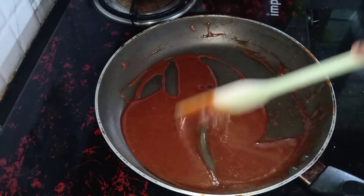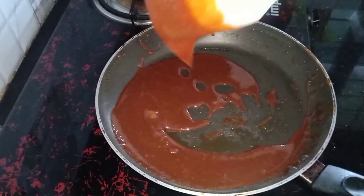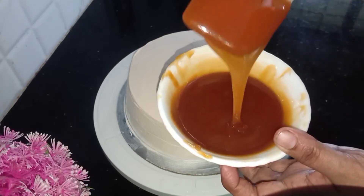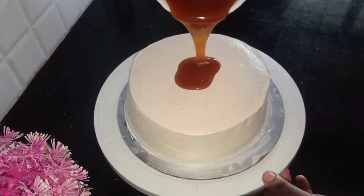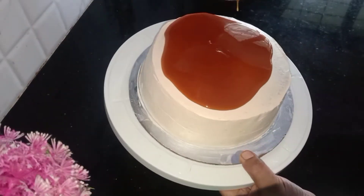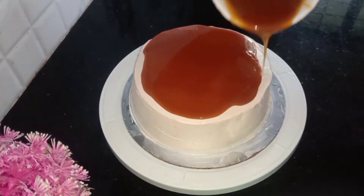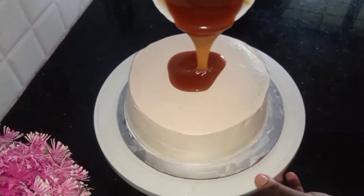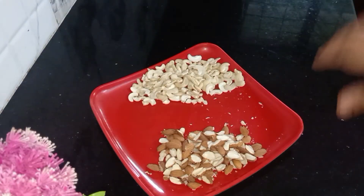You will see layer bubbles. We will cook it in the kitchen. It is made of caramel sauce. We will cook the caramel sauce in the freezer. The caramel sauce is very easy.